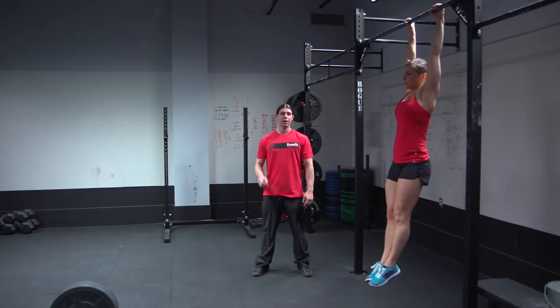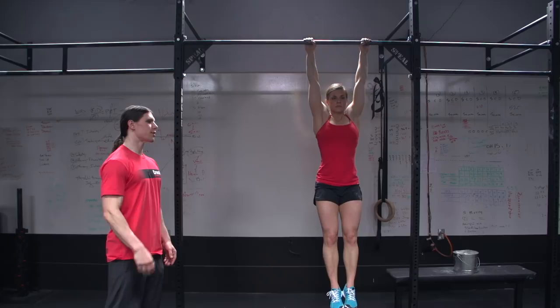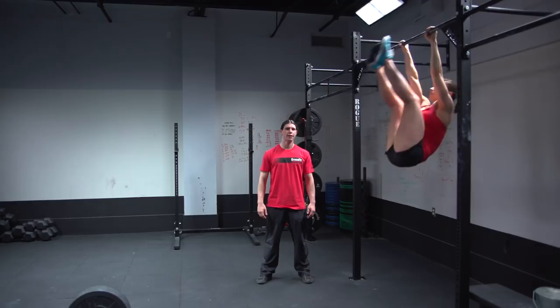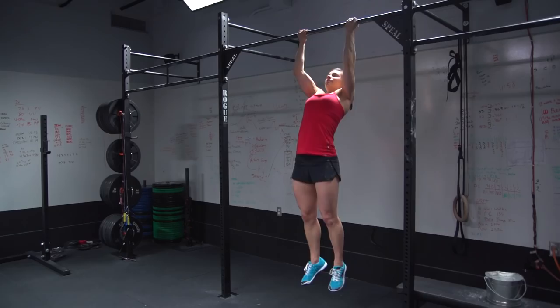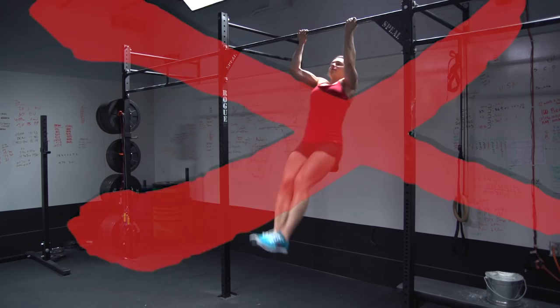Any contact outside the hands is a no rep. Each successful repetition will see the heels pass behind the vertical plane of the pull-up bar. If you do not pass the heels behind you, that repetition does not count. Each repetition must start with a straight arm position. If we fail to see the arms straight at the bottom of the rep, that repetition will not count.